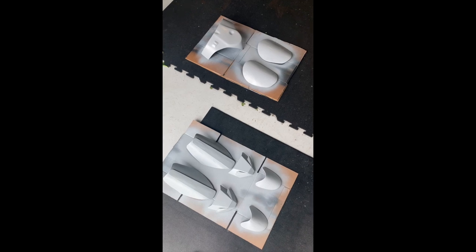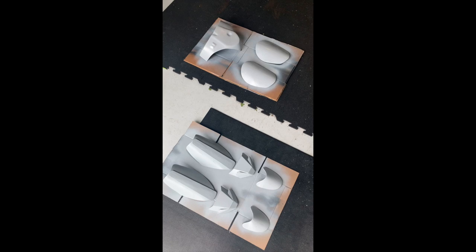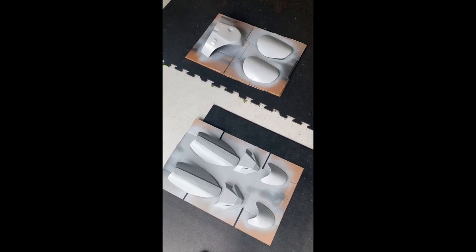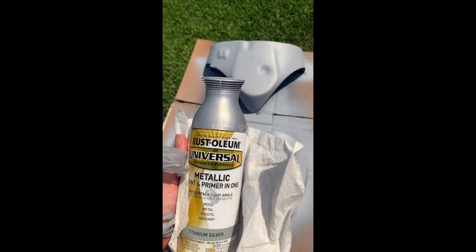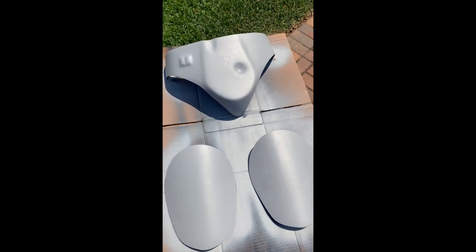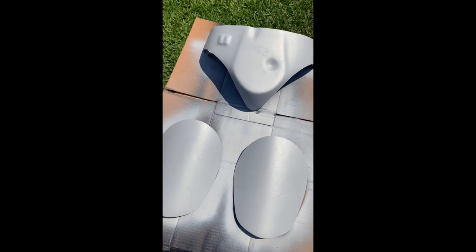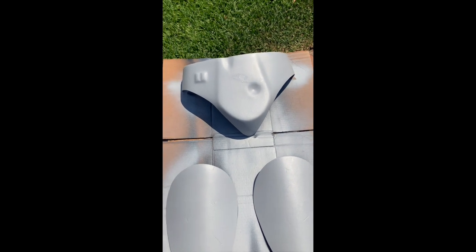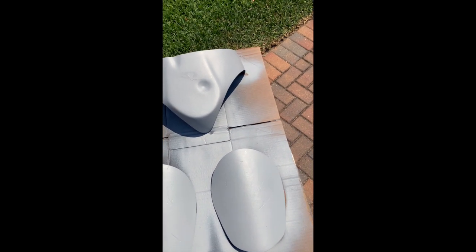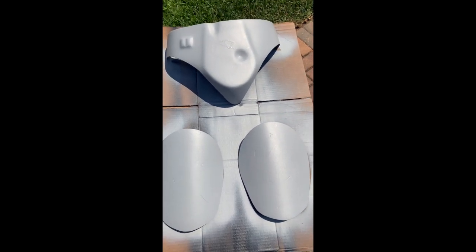We're letting our leg armor sit overnight to dry after priming, and then we'll be hitting it with silver metallic to create the Beskar effect. So we are going to hit this with metallic silver to give that Beskar finish. It's going to look a little different than the flak vest because I'm very low on paint, but I don't need to buy more — all you need this for is the spots you plan on having the Beskar bleed through, so really the edges and a few predetermined spots on the armor itself.